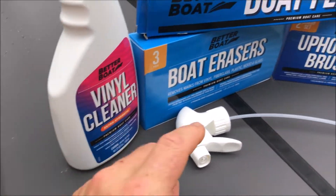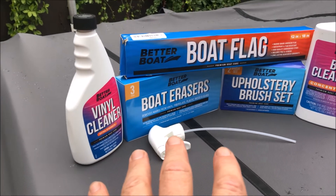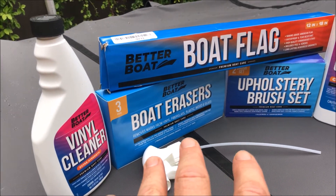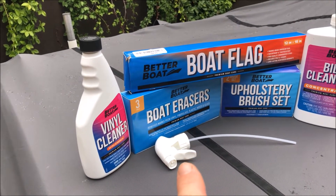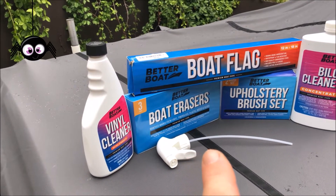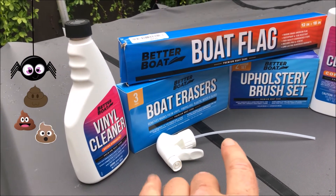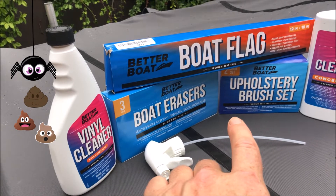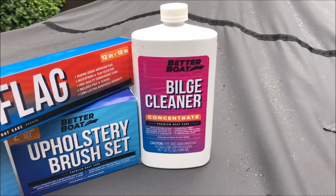Starting from the left, Better Boat sent me their extra-strength vinyl cleaner, which together with boat erasers and an upholstery brush set should remove the grime and buildup rubbed into my vinyl. One big problem I have is that under my dock I get a lot of spider droppings that fall on the vinyl, stain it, and are really hard to remove. I'm looking forward to seeing how this handles those stains, which are especially bad here in South Carolina.